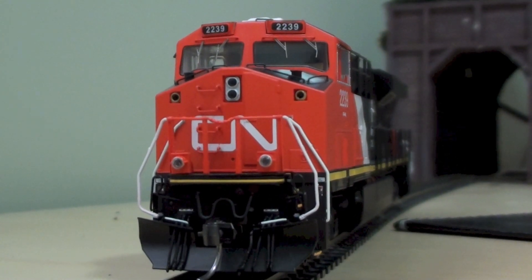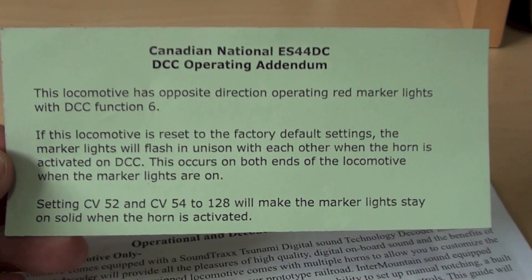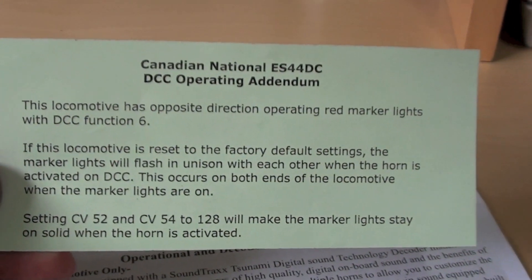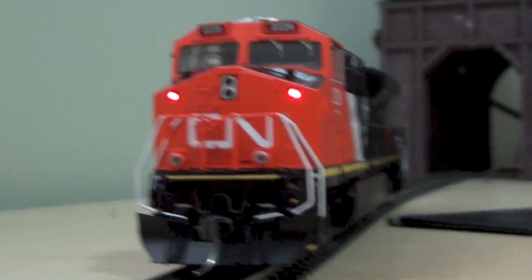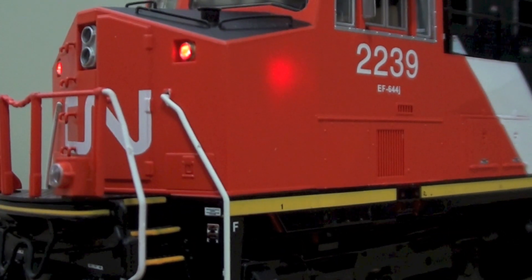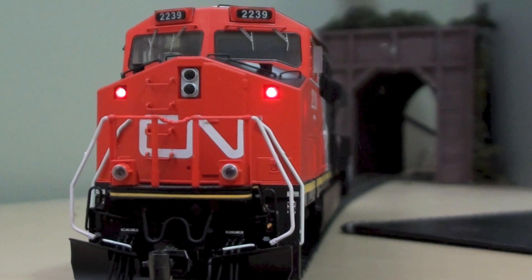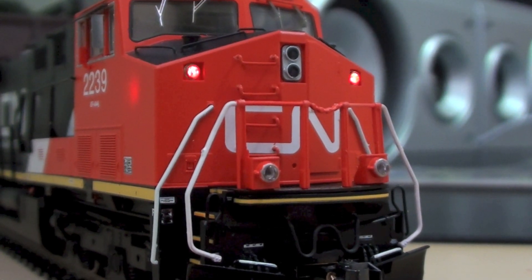Function 6 is the DPU lights. The ES44DC has this in it — red marker lights for function 6, and also flashing ditch lights if you reset the decoder. We've got the DPU red rear lights in function 6 and the locomotive needs to be in reverse for those to come on. These are pretty cool. They look a little brighter on camera than they actually are — they're more of a dark red the way I'm seeing them right now. There is some bleed through in the cab. They look almost pink in this video but they're actually more of a very dark red like a stop light.